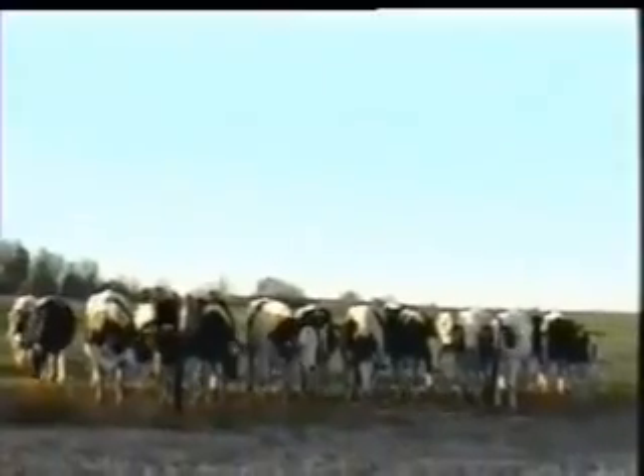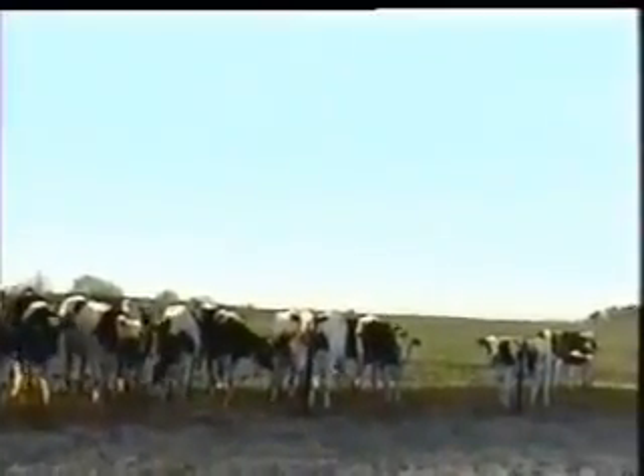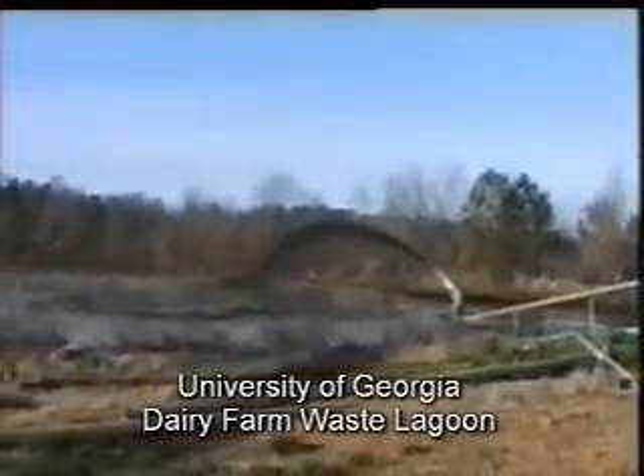Tenkata Geotubes are used around the world to dewater sludge in a variety of applications. Here we are shown the use in agricultural dewatering — specifically a manure lagoon at a dairy farm.